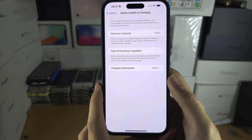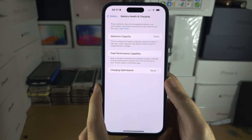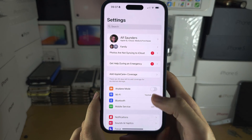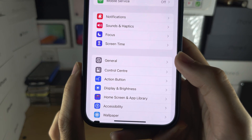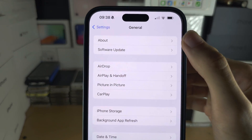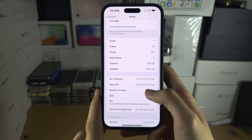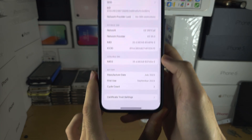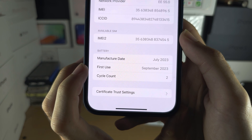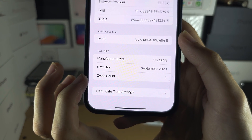We can also check the charge cycles of the battery. To do this, head to the home page of Settings, tap on General, and then tap on About. If you scroll down, you will see a Battery section showing the manufacture date, the first use of the battery, and the number of cycles the battery has taken.